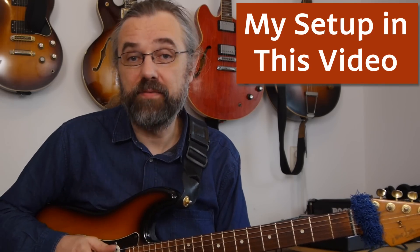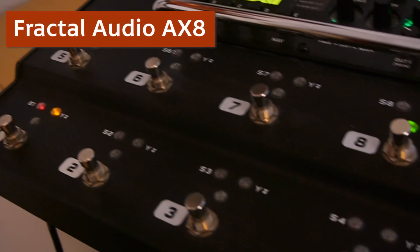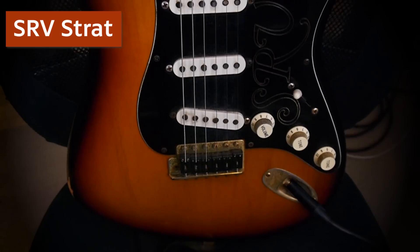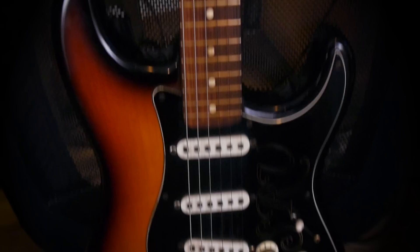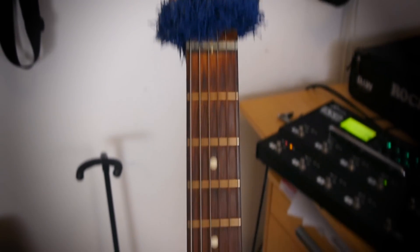The setup I'm using in this video is the same as what I always use. So it's the guitar, then into my Fractal Audio X8. What you're hearing through the camera mic is the sound through my QSC K10 monitor, which is just a powered speaker like a monitor. If you're hearing something that's recorded, you're hearing the recording of the X8 into my computer through my audio interface. My Stratocaster is an SRE Strat — a D-Ray 1 signature Stratocaster from 1992. The pickups in here are Texas Special pickups, I think they're called.